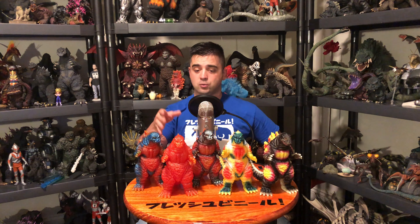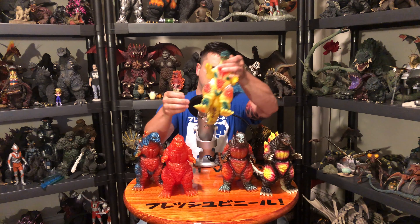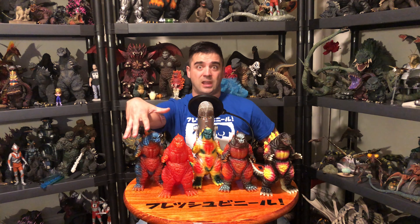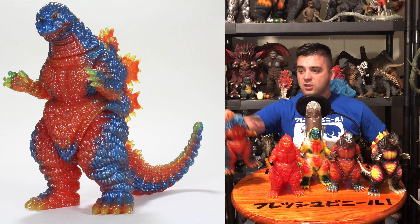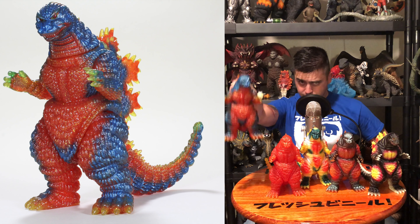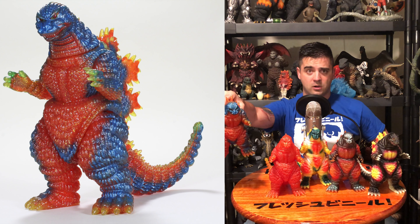I'm going to start from each one that I got in order, and they're almost in order from how I have them here, but also in order of when they came out. I'm going to talk about the first two that I have over here, which just happen to be the two first Desu Gojis. This one over here is the very first Desu Goji that came out.